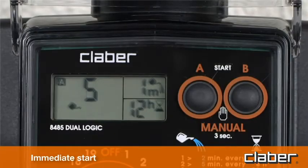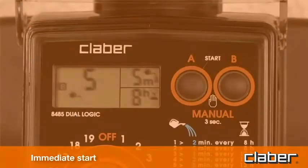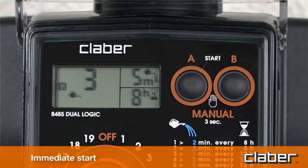At the end of the watering cycle, display field C shows the symbol A or B to indicate which watering line will be activated next, and the time remaining until the start of the next watering cycle is displayed above the hourglass symbol. To set the start time for line B — for example, program two — set it in the same way as for line A. Watering will begin on line B following the end of the cycle on line A.